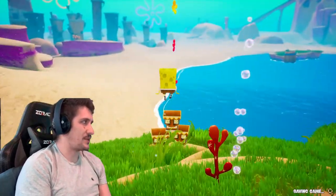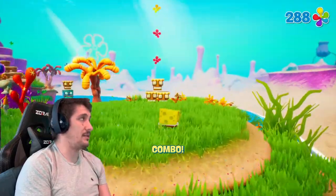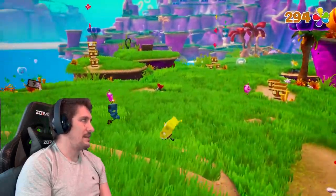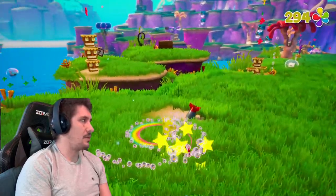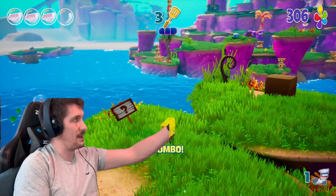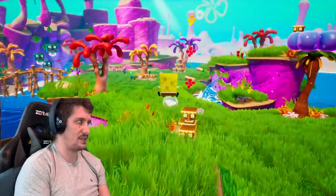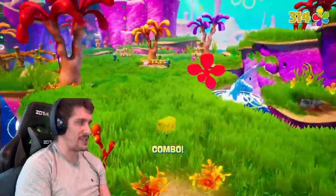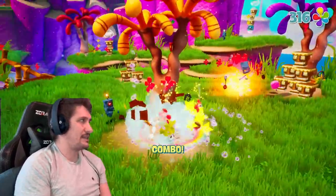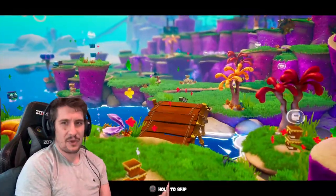We need to get the jelly for Squidward. I think what I'll do is play through at least what I played on the GameCube and get to that point again. Beyond collecting the two main things — spatulas and socks — each level has its own unique objective. This one we obviously have to get the jelly. The rest of it is platforming, killing stuff, and collecting shiny things to give to the clam to progress.